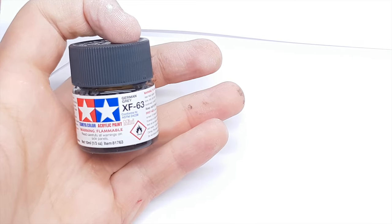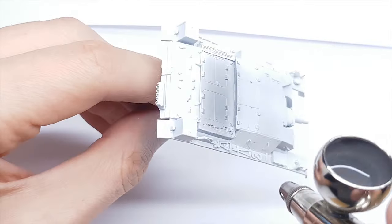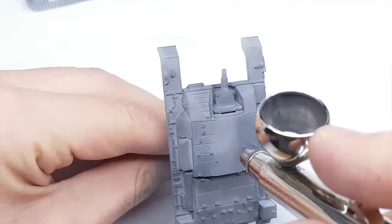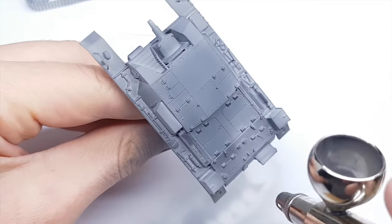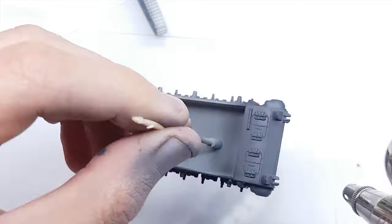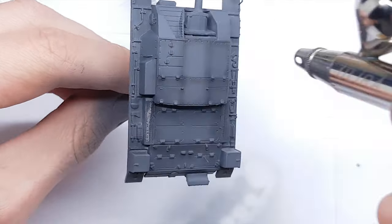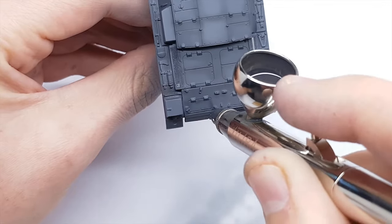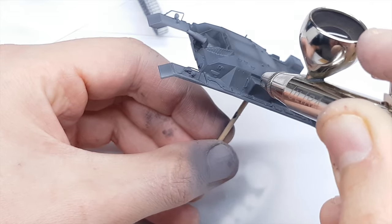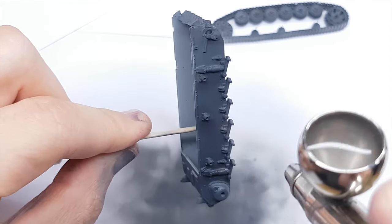Main color I use Tamiya XF63. Now I will make shadows using black Tamiya. For an interesting result I spray the whole model in Vallejo chipping fluid diluted in Tamiya X20 - this allows me to make super nice scratches.